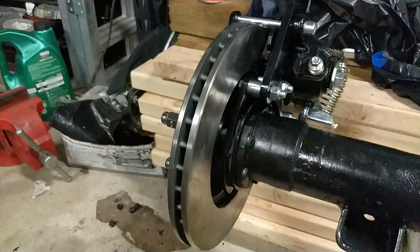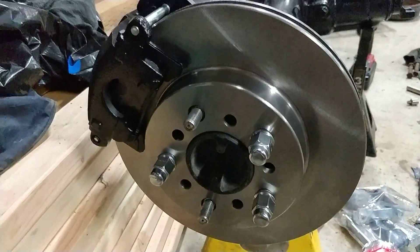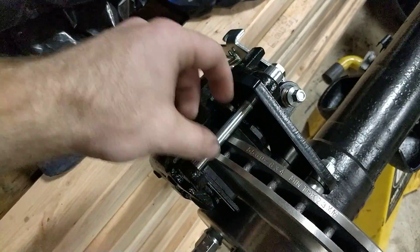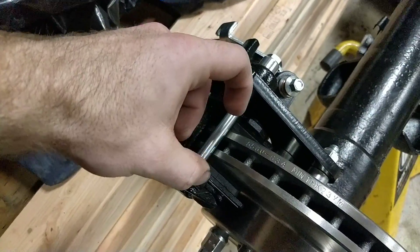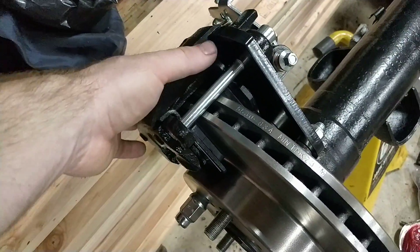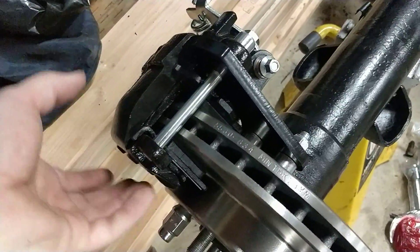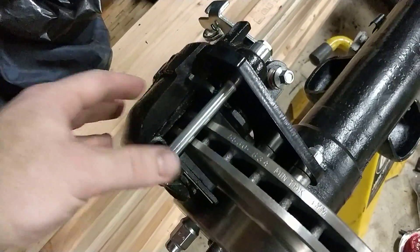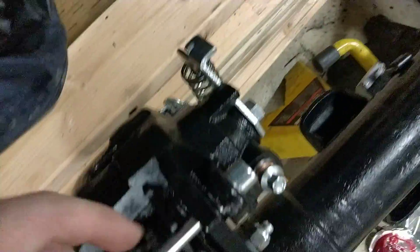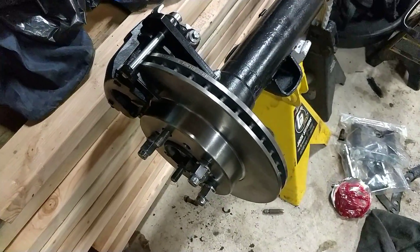The next step is to get your rotor and use three lug nuts just to get it centered up on there. Then grab your caliper, undo these two bolts, and take the little piece of hose they put in there to keep the brake pads in place so they're not moving around during shipping. Once that's out of the way, you just have to jiggle it on there, make sure your brake pads are centered up and not falling out, then get the bolts started through the bracket and snug them down. That's pretty much it for the installation on these Inline Tube disc brakes.